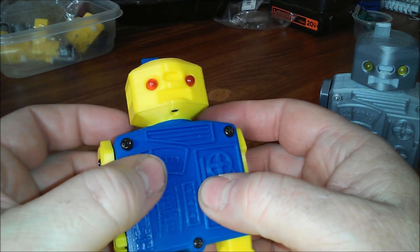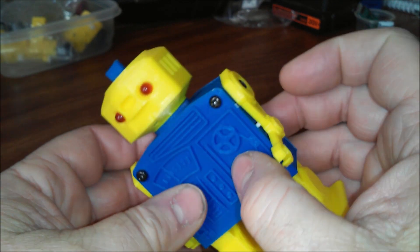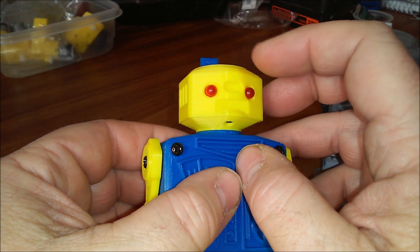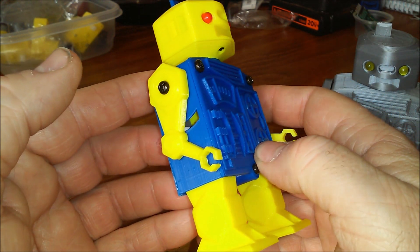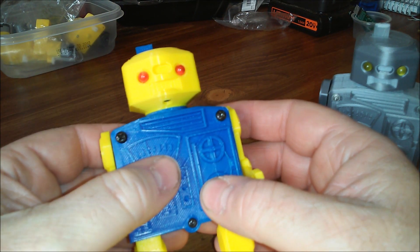I'll take it apart in a minute and show you the motor and the internal workings. I designed the robot to be small and simple to build with commonly available parts. The switch is just 3D printed parts and a contactor made from a paper clip. The motor you can get on Banggood or eBay. I'll disassemble one now and show you what's inside.